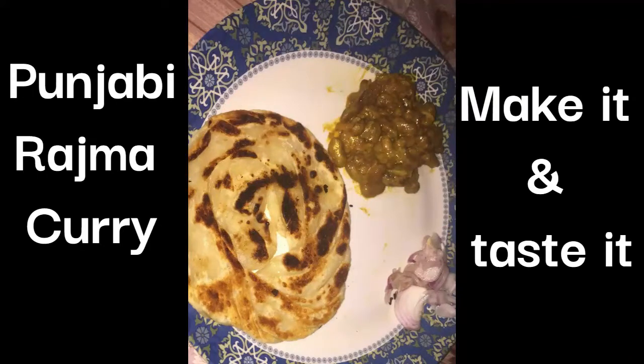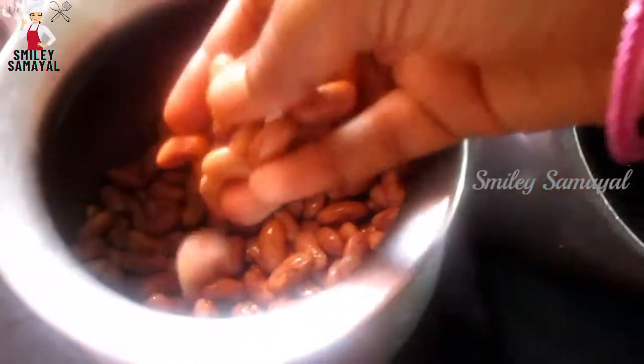Hi friends, welcome back to Smiley Samuel channel. Let's talk about protein rich rajma.